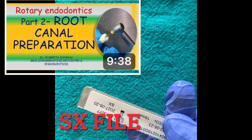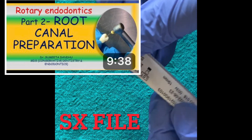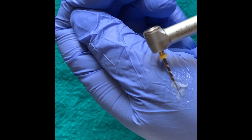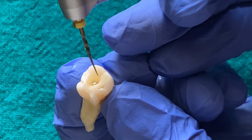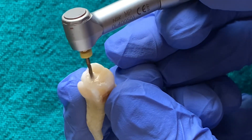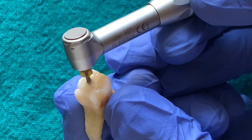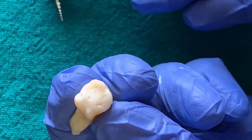I have discussed in detail how to use these files in the above-mentioned video — do check it out. I am starting the preparation with the SX or ShaperX file. This file is shorter than the other ProTaper Gold files. We coat it with a lubricant and insert it in the canal. It is used in a brushing motion, intentionally brushing to the outer wall. This moves the canal slightly away from the furcation and gives a better coronal shape to the canal.